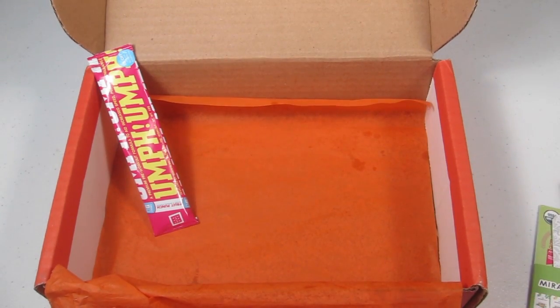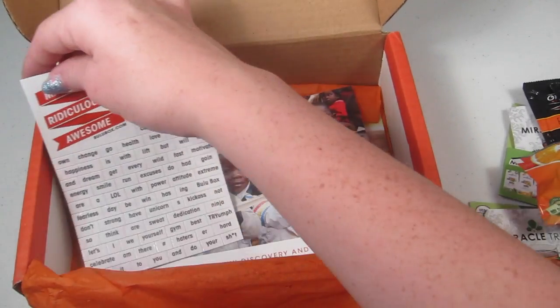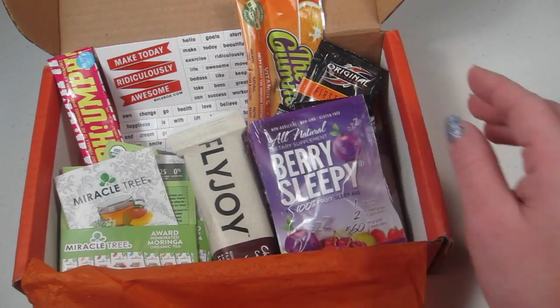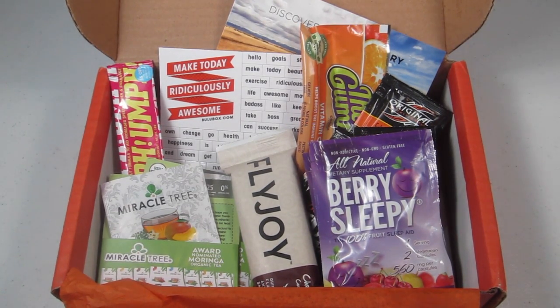That is everything in the box, plus the little magnets shown at the beginning, which were a bonus gift this month. I really like this box — I've found a few products like vitamins that I now use on a regular basis. The point system is awesome, just like Birchbox: you earn points and buy full-size items in the store. I highly recommend this box. The three-month subscription is only $10, which is an incredible deal — link is below. If that's gone, you can still use 50% off your first box and pay just $5 to try it out. Thanks so much for watching!